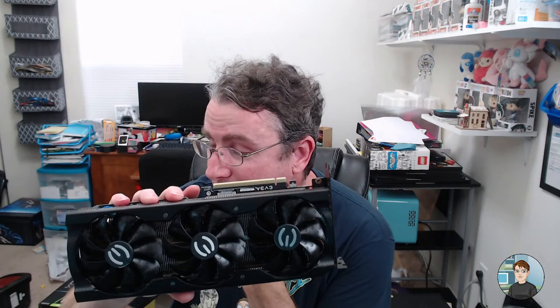EVGA is getting out of the graphics card business — I did not put that together. From what I understand it's a good card and they're supposed to fully support them for the life of the warranty, holding back cards so they can send them out as replacements as needed.